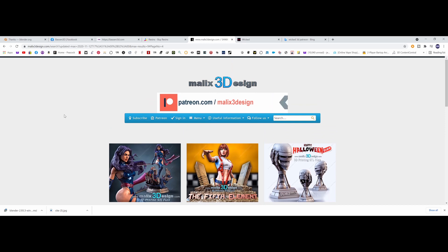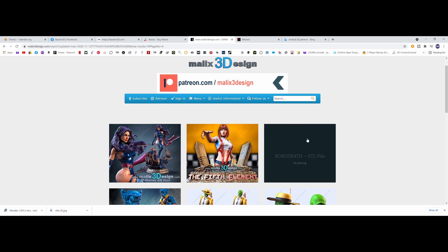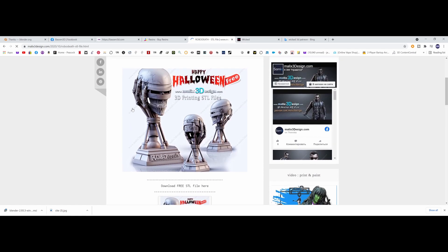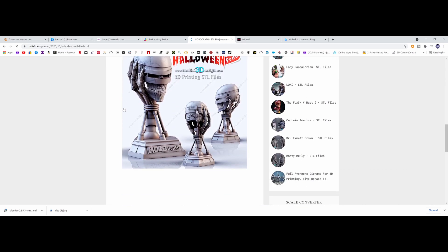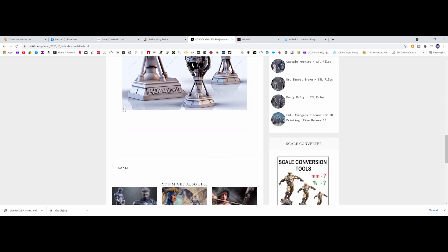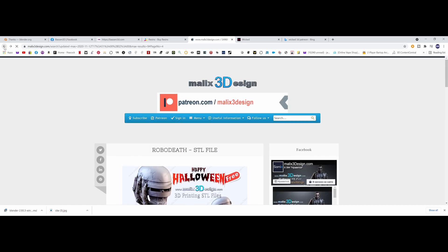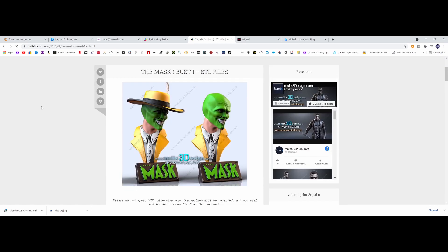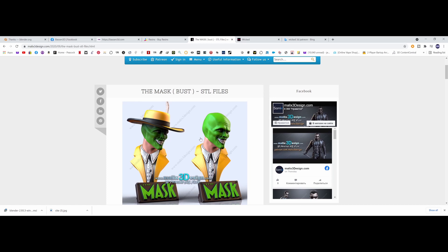Links to all this that I'm talking about will be below in the description. Last year he came out with his RoboDeath STLs which are free to print, and I'm going to be printing this in resin at probably 200% scale. Anybody who wants to download this — it appears to be free to download, very nice. I'm also going to be printing the mask, and I'm going to do it with the hat off — this will be beautiful once it's painted.